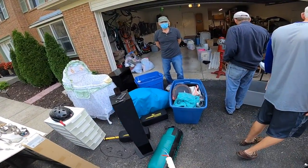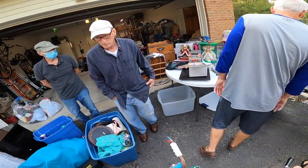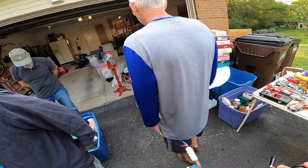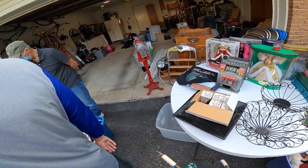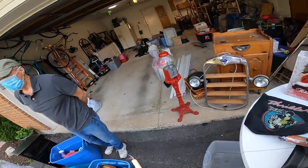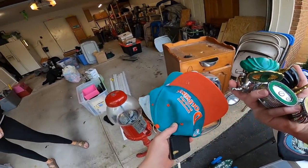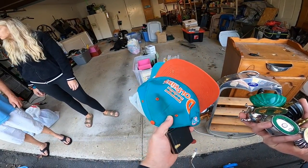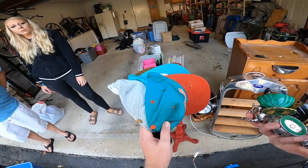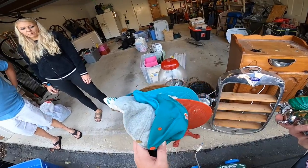How much are your Barbies? The dolls are ten and then there's a whole box of ornaments that are five each. How about your hats and your lighters? What are you asking on these? I'll take a dollar piece for the lighters. How about your bike down here? I'll take five bucks for that.